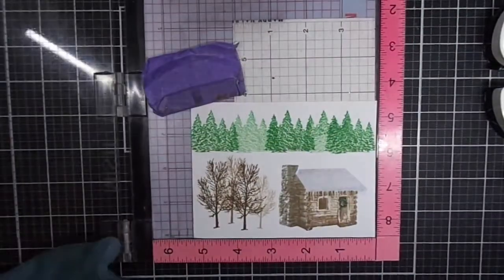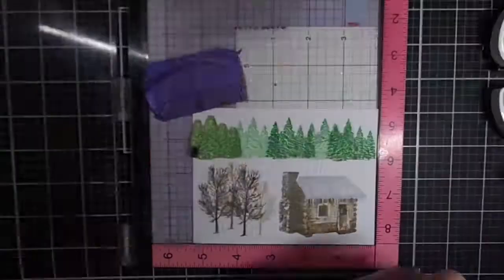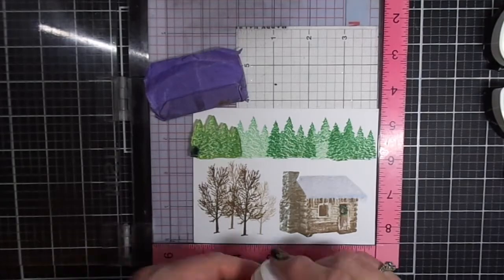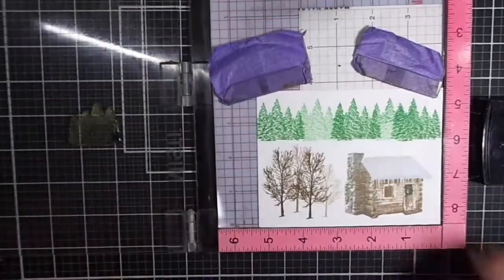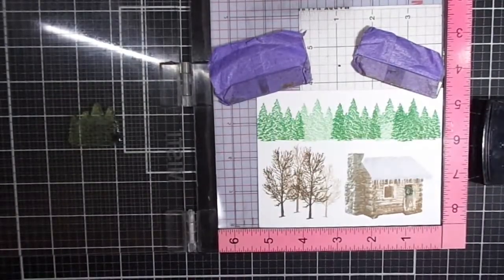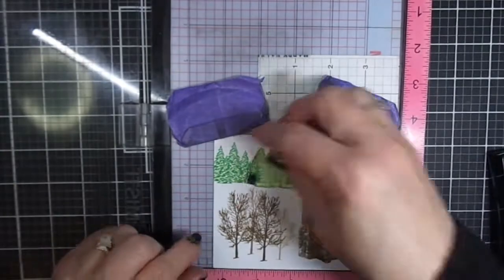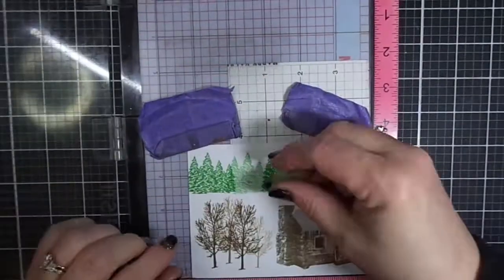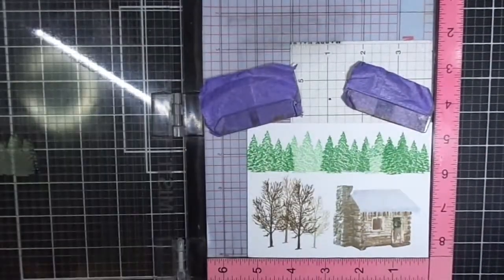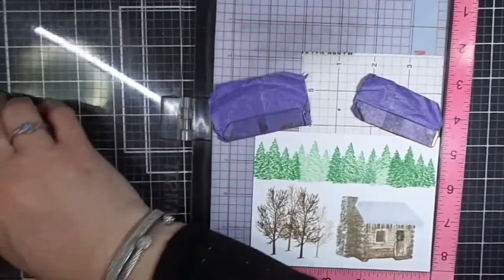Our final layer is going to be heat embossed with sparkly embossing powder. I checked my Color Recipe Guide to verify that's what I wanted to do. I've got two different kinds of sparkly embossing powder, but first I'm going to start with my Versamark Dazzle. Versamark Dazzle is just like regular Versamark but with a little bit of sparkle. I like using it when creating any kind of snow — it gives a little bit of extra sparkle on the very first layer. I'm doing full strength all the way across the tree line.